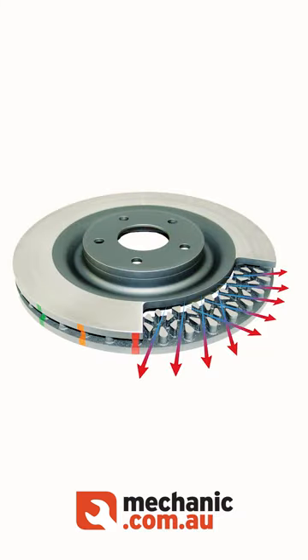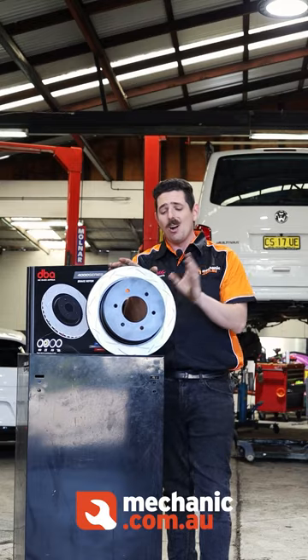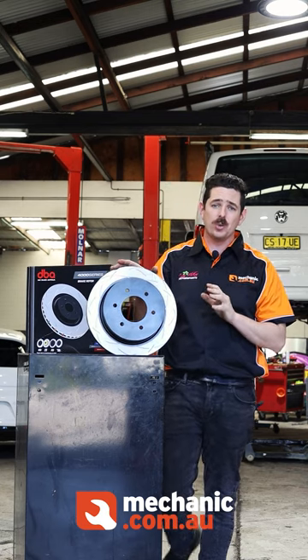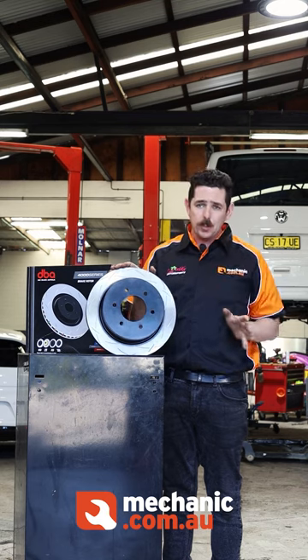And you can't forget the famous kangaroo paw vein design, which is exclusive to DBA. Now, one thing about rotors you'll find with most customers — anyone that works them really, really hard, they're warping them in no time.